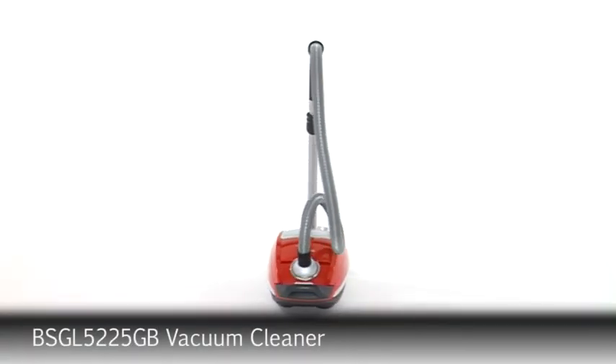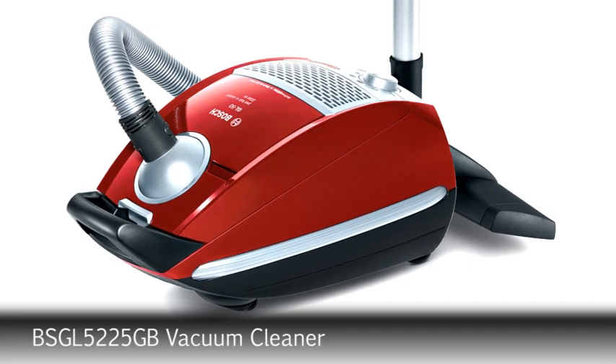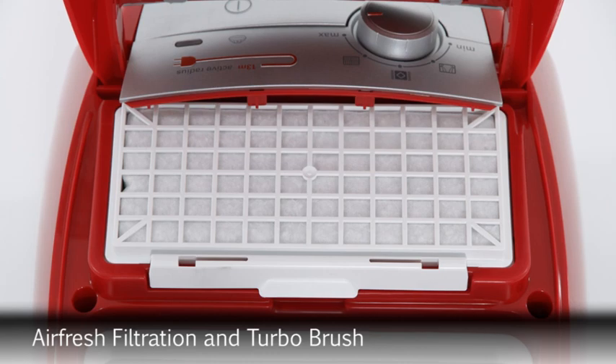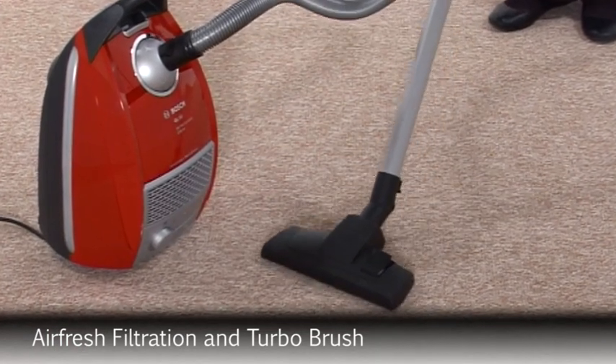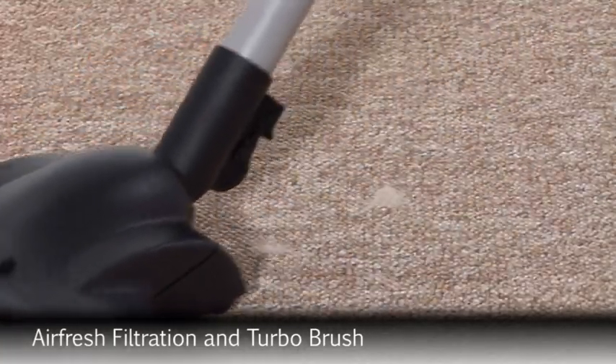Introducing the GL50 Pet Hair and Carpet Vacuum with the quality and performance you would expect from Bosch. The air fresh filter provides fast and effective neutralization of pet odors, and the fantastic turbo brush provides perfect carpet cleaning and pet hair pickup.